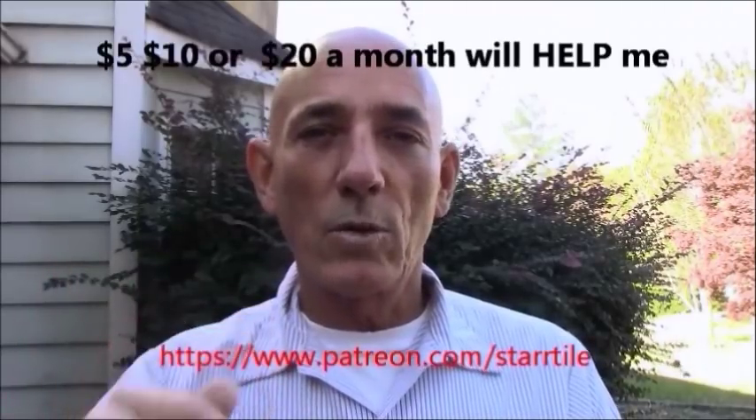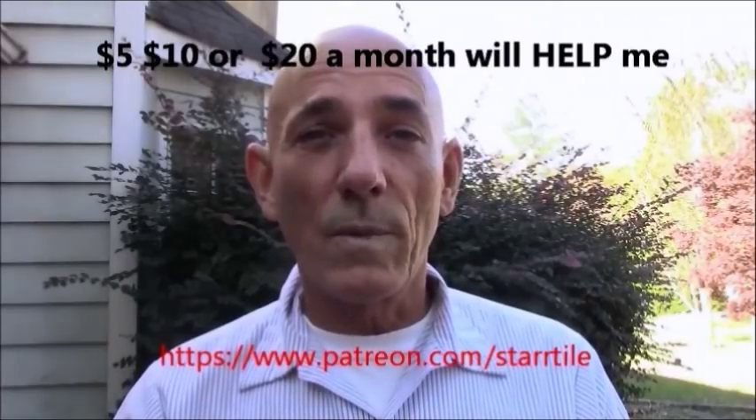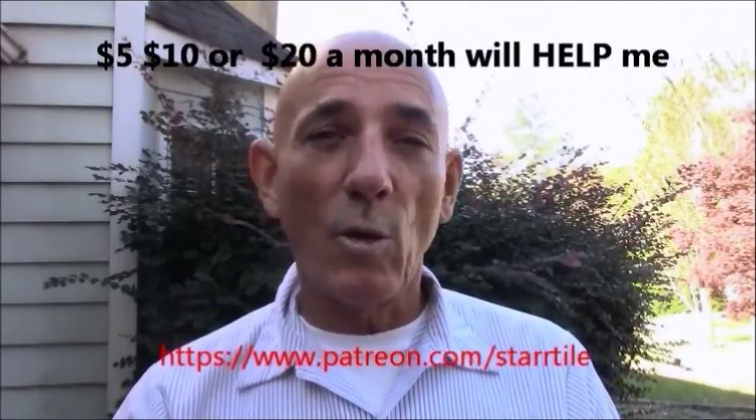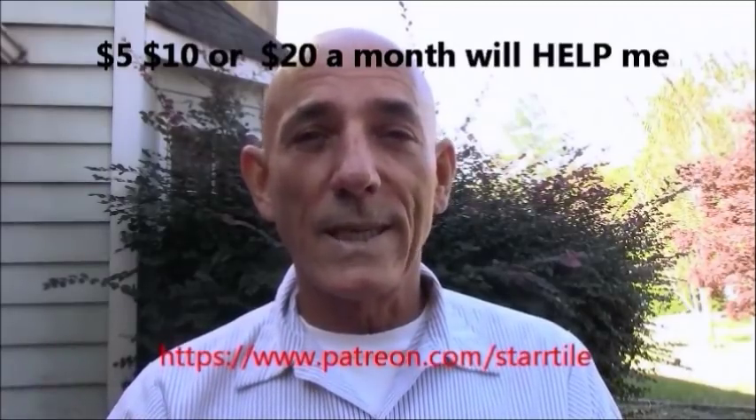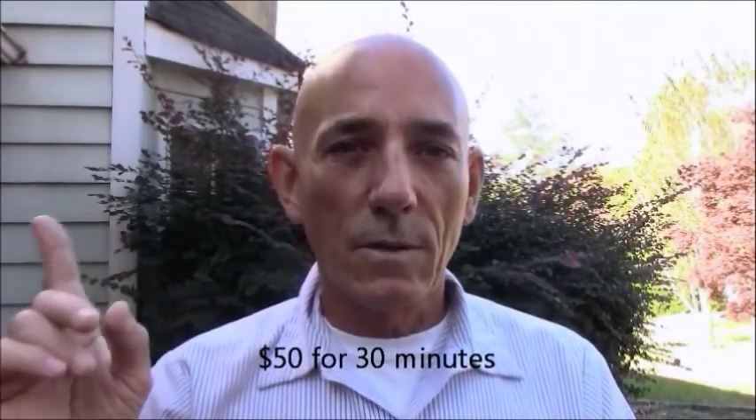I hope you enjoyed that video. If you did, please subscribe. I make nothing off of YouTube, so please become a Patreon member — I'll post a link below to my Patreon account where you can donate one, five, ten, or twenty dollars a month. That will help me produce more videos and content. And if you're going to call me for advice, please donate at least fifty dollars to my PayPal first, then feel free to call or email me. Otherwise, business calls only, please.